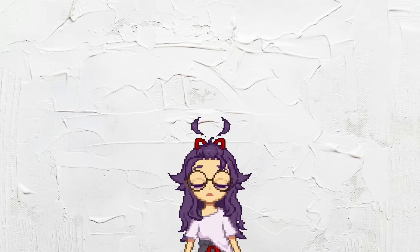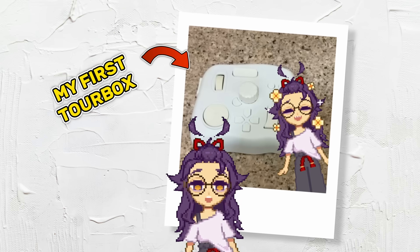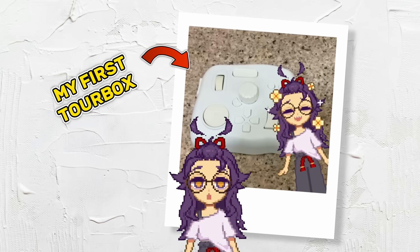Full disclosure first: Torbox did sponsor me to make this video. However, I've already been using one for years before they contacted me. So I'll be talking about my own personal experiences with the Torbox and how it helped me draw faster.